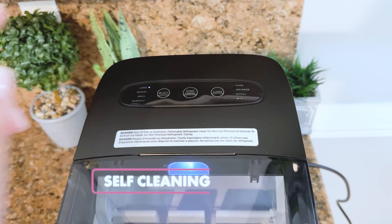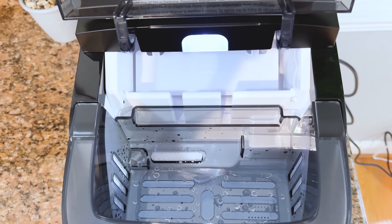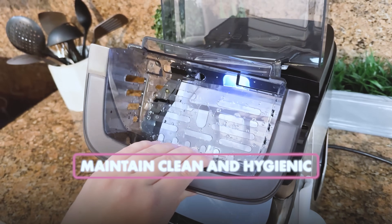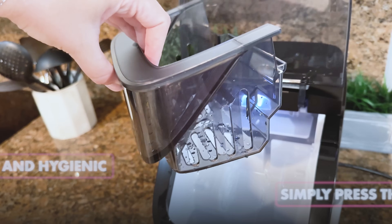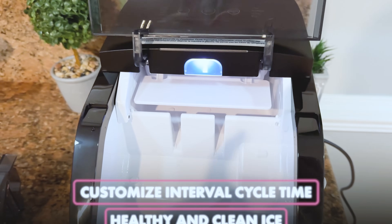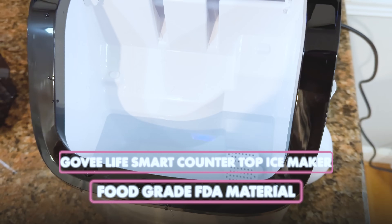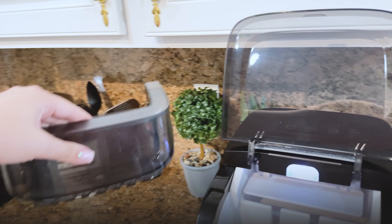Let's talk about the self-cleaning function, which is so important. Since I've been using ice makers for two years now, I can tell you that sometimes if you forget water inside and close it up, unpleasant things can happen. So you'd better choose an ice maker with a self-cleaning option because it's a pain to clean. You can maintain a clean and hygienic ice maker with a simple press of the clean button on the device interface. The self-cleaning process takes 10 minutes and can be customized for interval cycle times, ensuring healthy and clean ice every single time. All water and ice storage components are made from food-grade FDA material, so it's completely 100% safe.